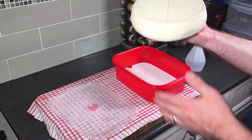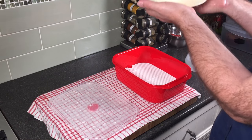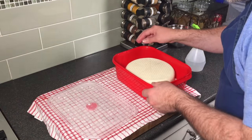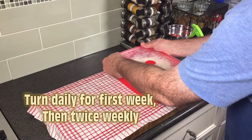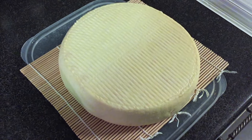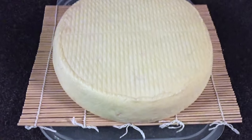We turn it daily for the first week, and then for the last three weeks we're going to turn it twice weekly. It may get a little bit of mould or fluff on it — depends on how clean your ripening box is. Just wipe that down with a little bit of brine solution once a week.